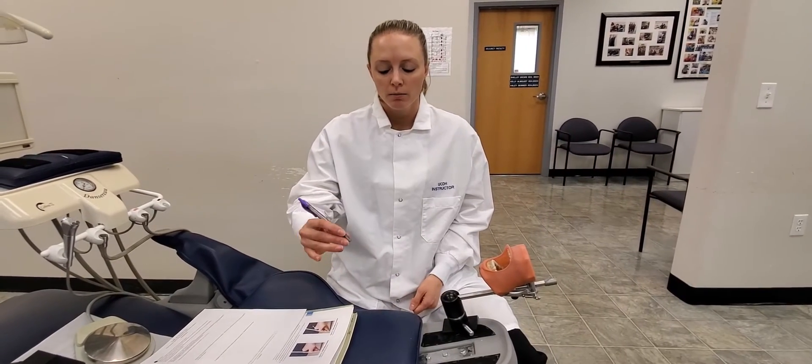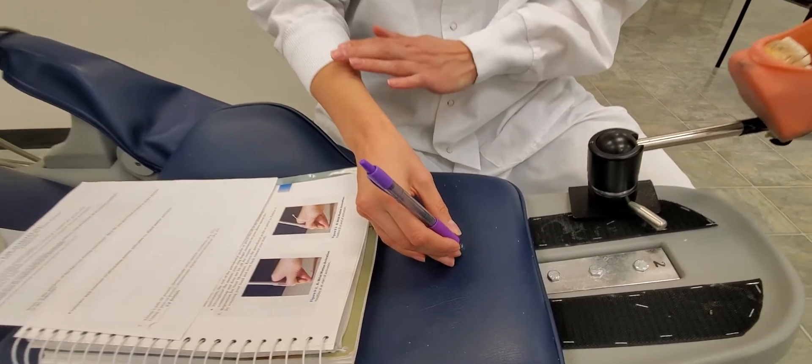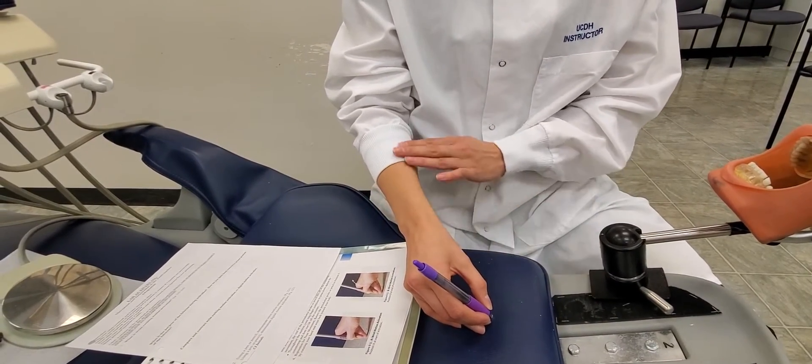I have my pen and I'm using my modified pen grasp, and I'm going to set my fulcrum down. To show the wrist motion activation, I'll pull up my sleeve so you can see that my wrist doesn't bend — some people try to do wrist motion like this, but the wrist should stay on the same plane.